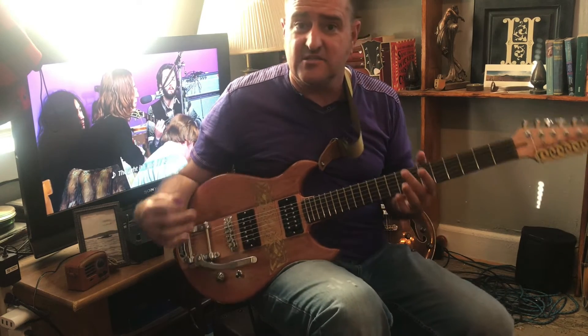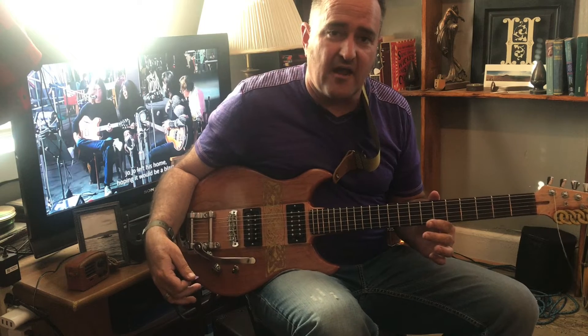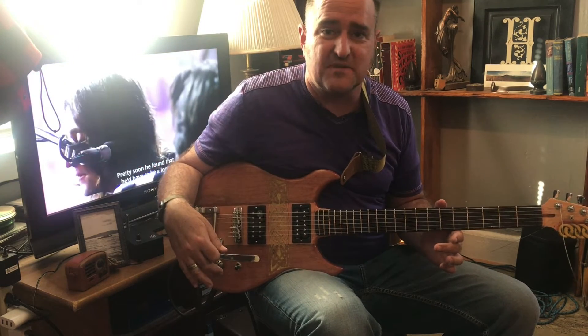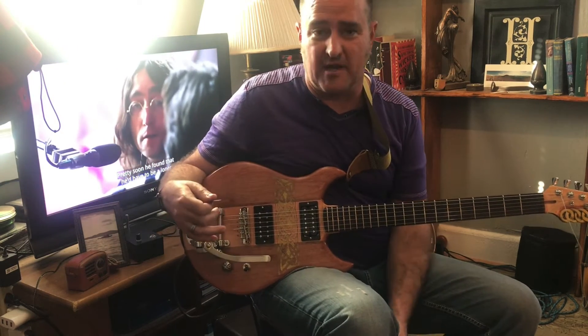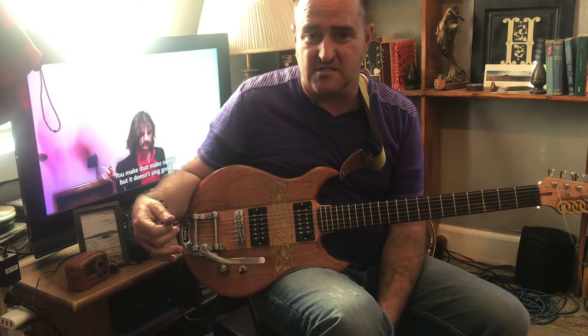So anyways, it's working. The guitar is working. I'm super excited about it. I thought that you might like to see this, just because a lot of people have been following my guitar build process as I've been going through it for the past two or three months, since August.